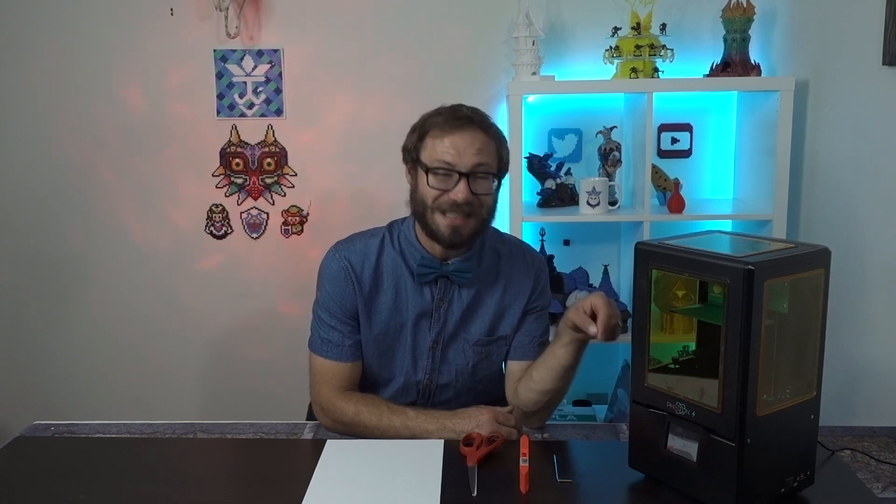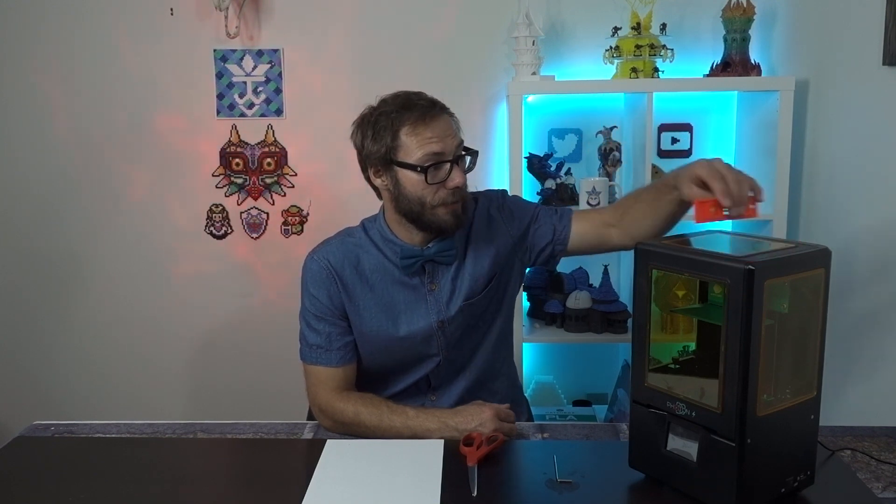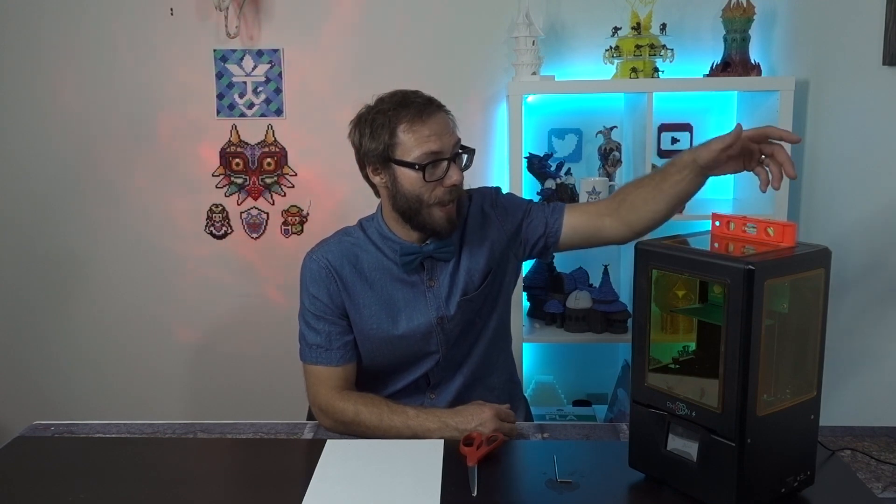When I first got my Photon S I didn't realize that the printer itself needed to be leveled — it just didn't even occur to me. I had my build plate leveled perfectly and I was seeing some errors. You're gonna want to level it going side to side and back to front. Once your printer is leveled then we can work on the actual leveling of the build plate itself.